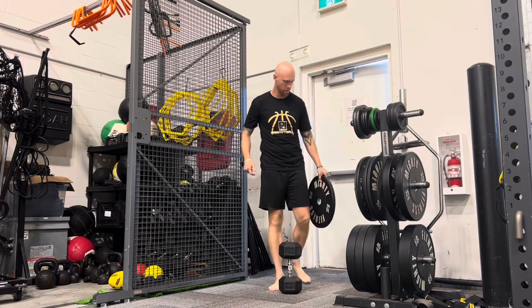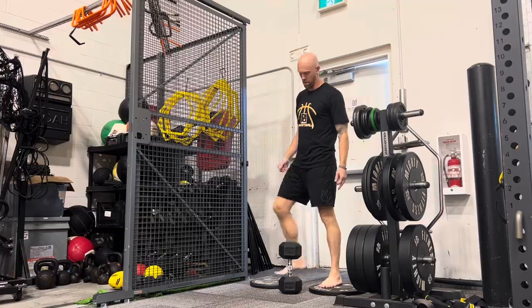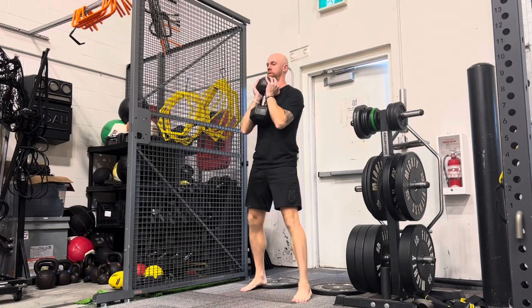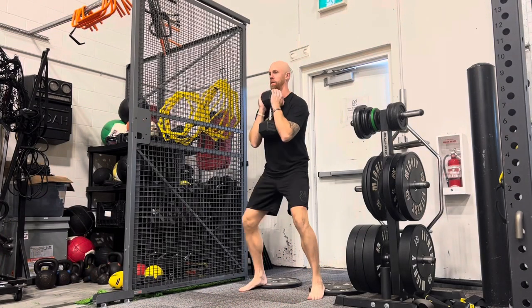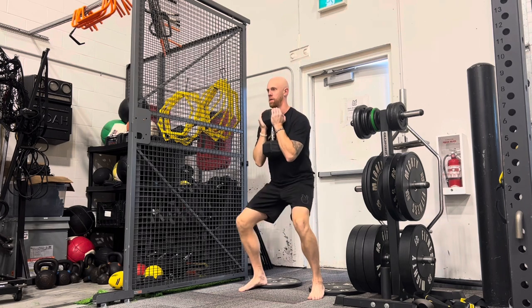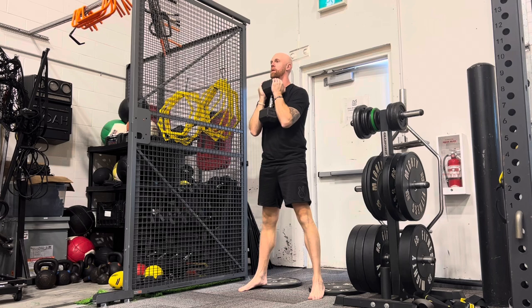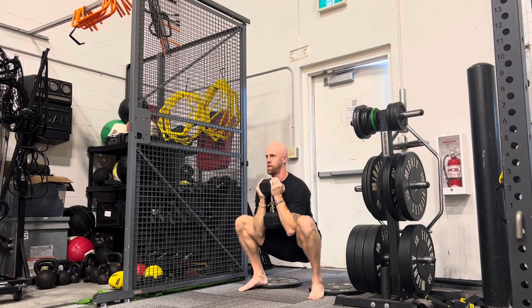Often athletes have mobility restrictions within their ankle, knee, and hip region, so elevating the heels is a strategy we can use. As you can see here, I'm using a dumbbell goblet squat with the heels elevated so that I can have a nice upright squat, minimizing any joint wear and tear.